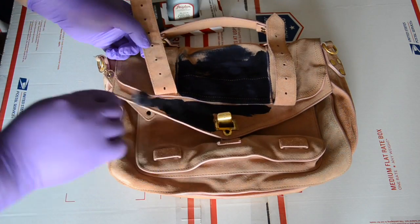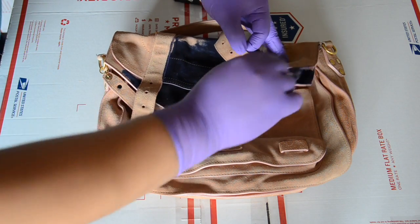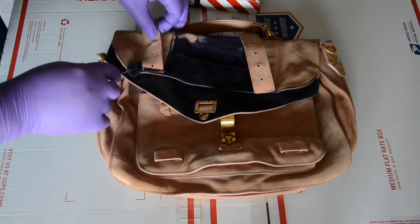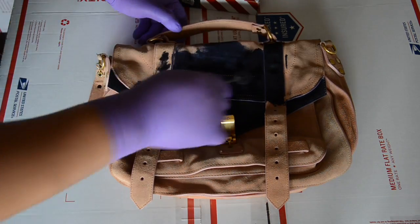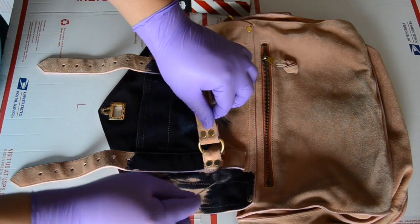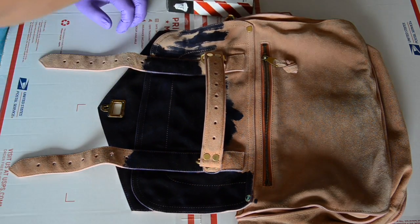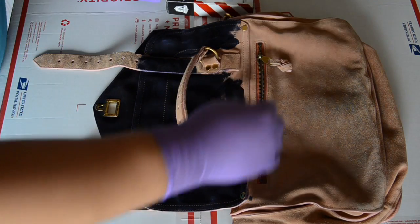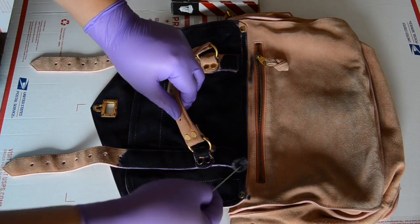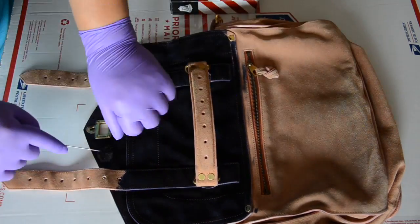Now, on the bag you're going to see the exposed string that stitches the bag together. Sometimes, especially when a bag is newer, there is still going to be a wax coating on that string. That wax coating is there to allow the string to glide through the leather evenly and not break while it is being sewn together. But it makes it a little bit harder to dye. To counteract that, I recommend using Angelus Black Acrylic Paint — or whatever color matches your dye — mixed with a little bit of water, and just go over those strings. That's the easiest way to color the stitching.